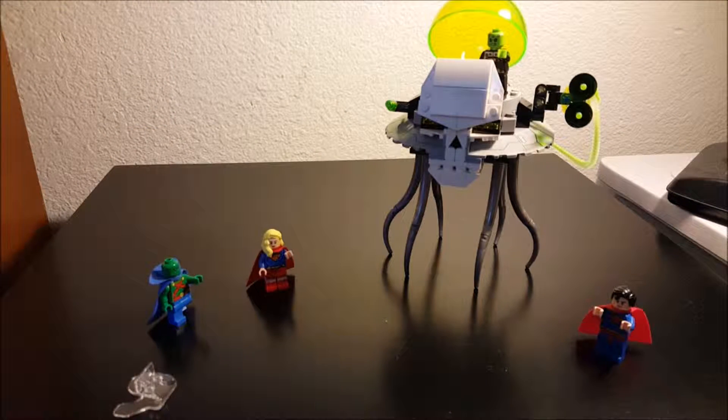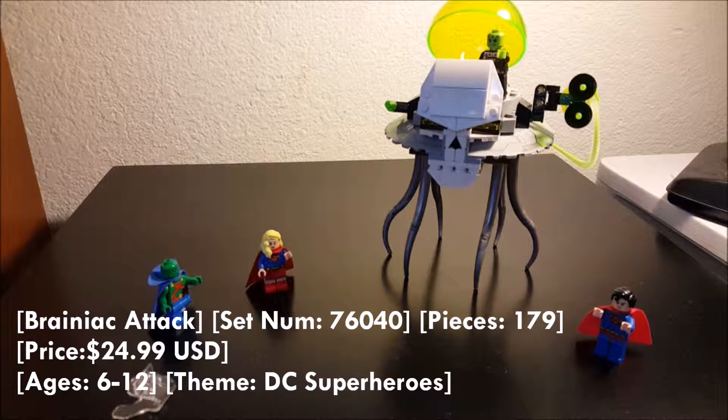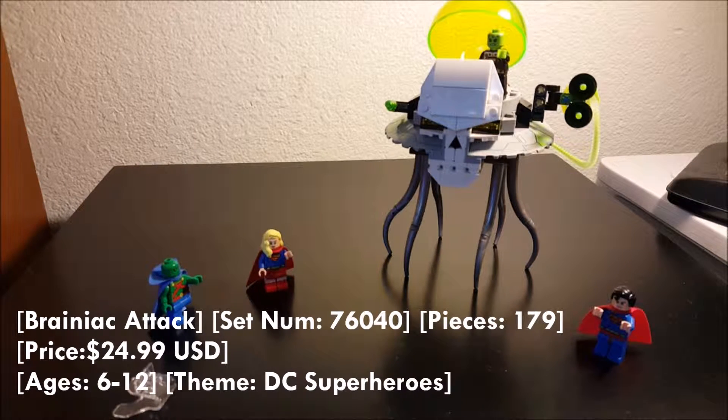Hey, what is up guys, Born by the Brick here doing another Lego review. This time we will be reviewing Brainiac Attack. This set comes with 179 pieces, set number 76040, and comes with Brainiac, Martian Manhunter, Supergirl, and Superman. It retails for $24.99 and is suggested for ages six to twelve.